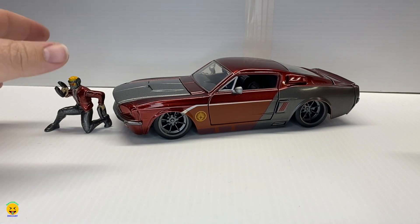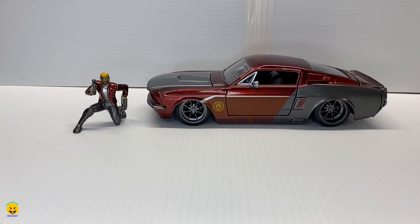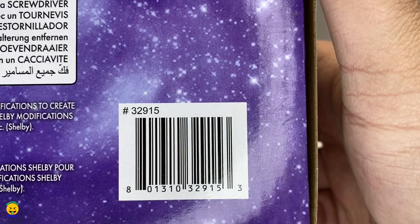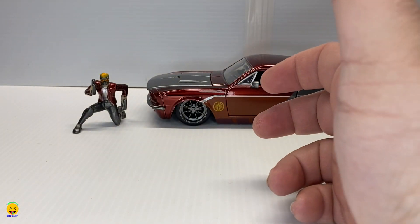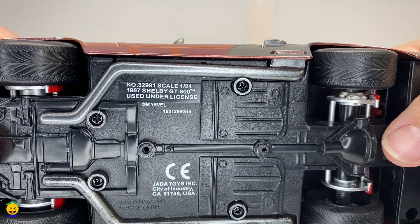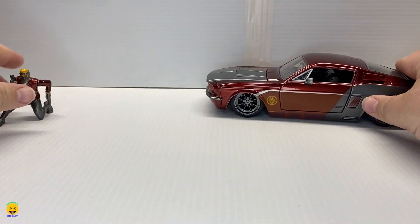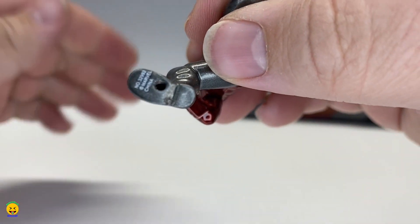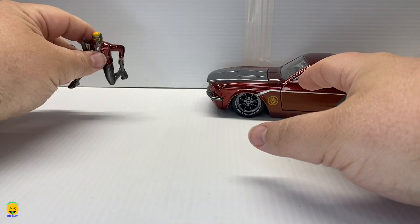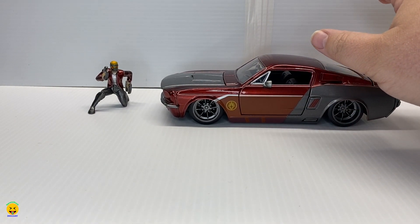Alrighty, let's start off with item numbers. This one has a couple of different ones. The box item number is 32915. The vehicle has a different item number: 32991, 1/24th scale 1967 Shelby GT500. And the character has one as well: 32992. So the character, vehicle, and box all have different item numbers. But if you want to search it, the box number will probably be the best.